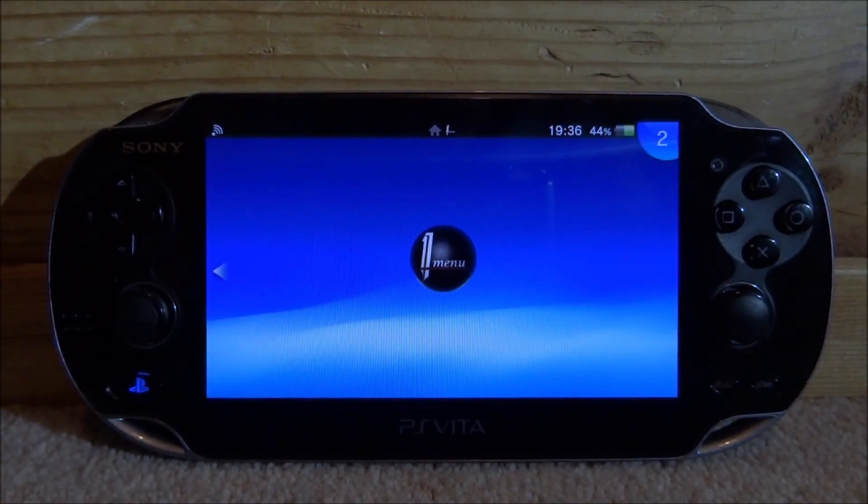Hi guys, TechJames here. In this video I will show you how to fix all these annoying problems you might encounter when using an SD to Vita.